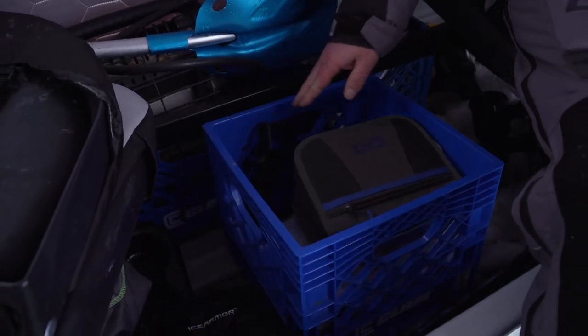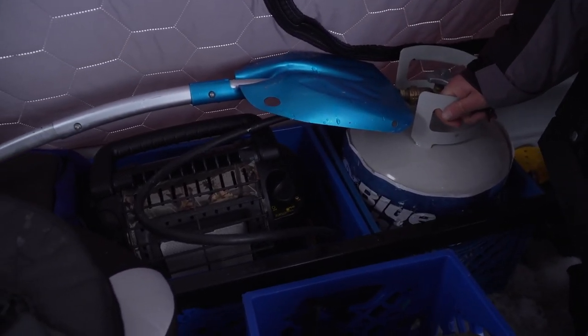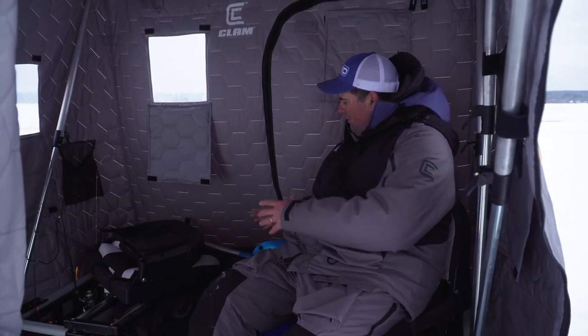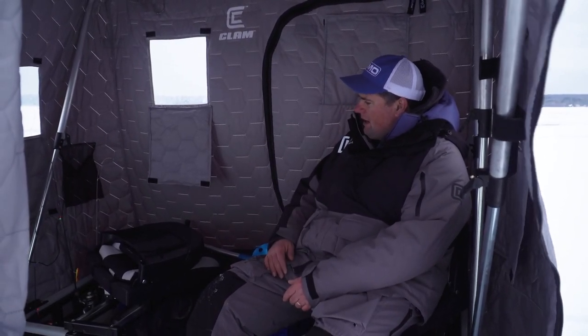One thing I do a lot is use clam crates to organize my gear. I'll have a crate for batteries, a gas can for the auger, tackle boxes, and a propane tank in another crate. That way you can remove your stuff at night when you unload — put your Vexlar in the crate. I use the crates a lot.